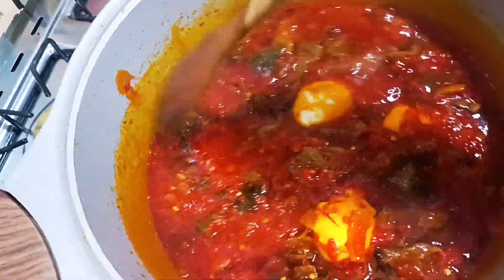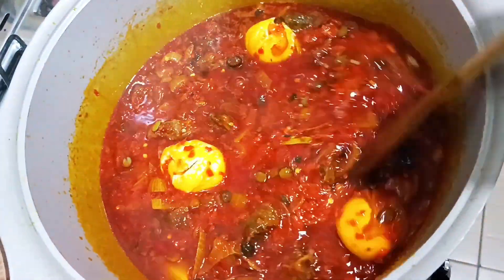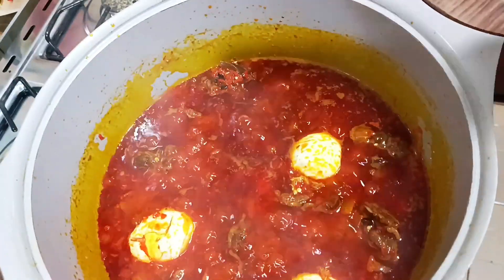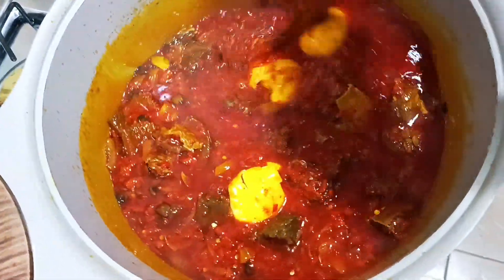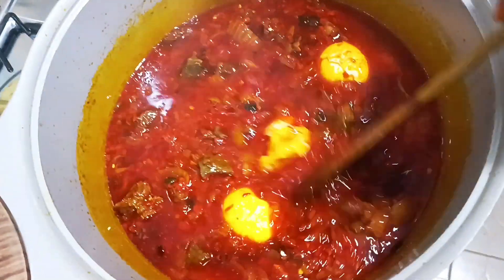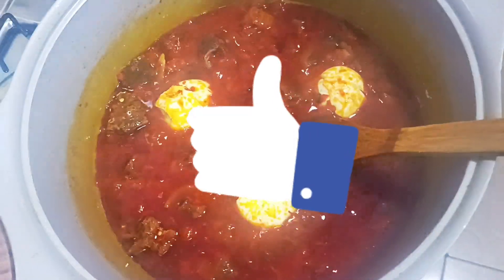I added the three boiled eggs and left them to simmer so the sauce soaks into the eggs very well. Thank you so much for watching — we'll be trying this recipe! What do you think this sauce is called? Would you call it pepper sauce or father sauce? Thank you for watching!